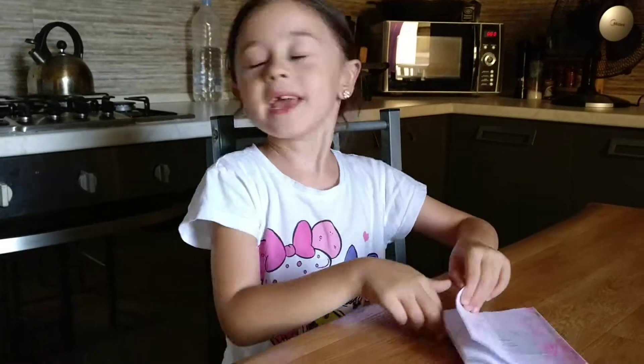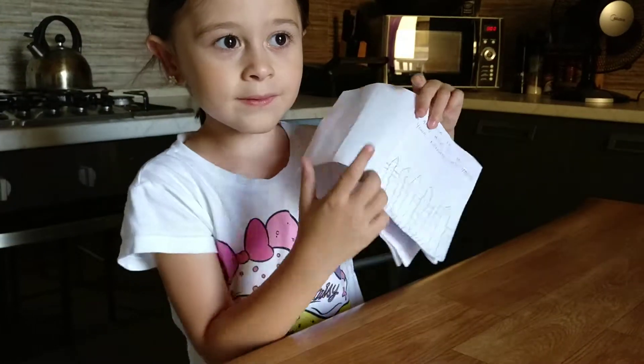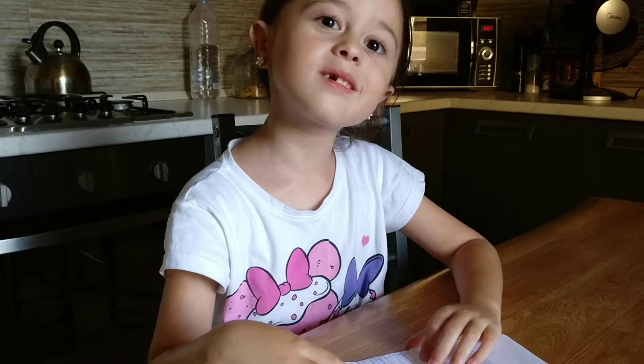Let me pick a page. I have to color this page and then give it to my neighbor's house. Let's do that. I hope you guys and Daddy will bring the box of colors. We'll color it and then get it to our neighbor's house.